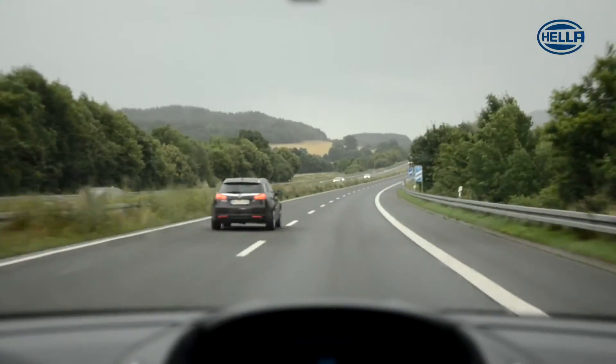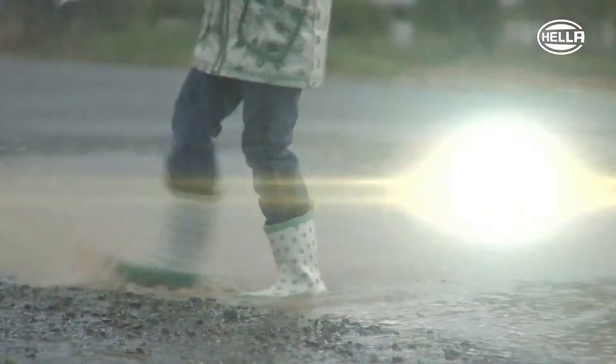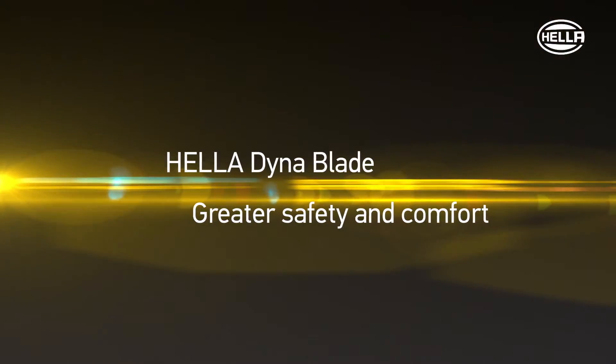Heller DynaBlade. Greater safety and comfort.